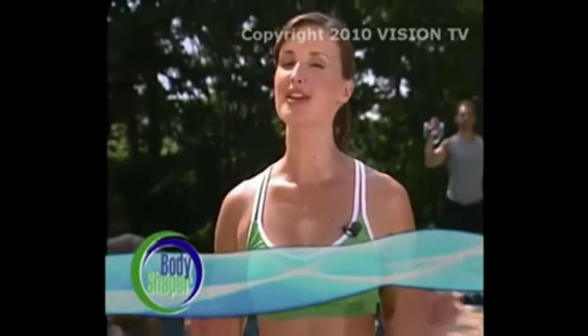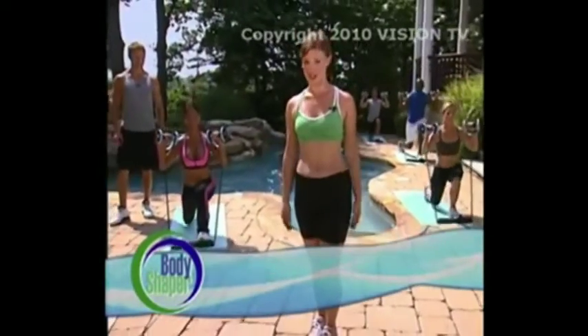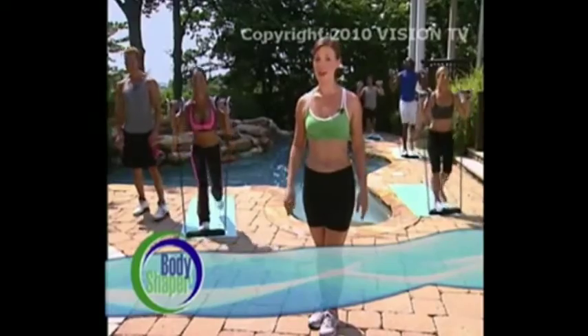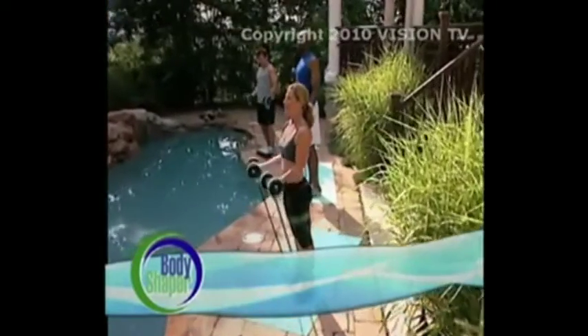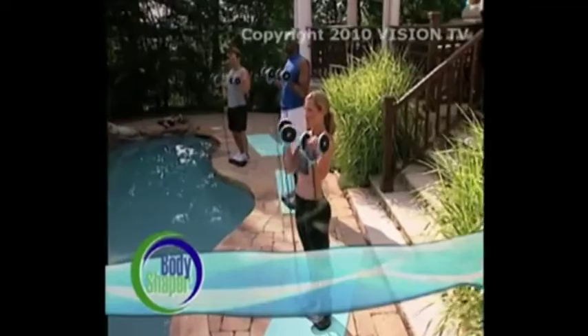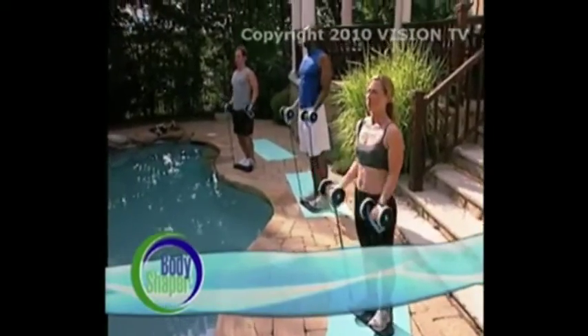Welcome back. If you're just joining us, we're telling everyone who will listen about a truly revolutionary piece of exercise equipment called the Total Body Shaper. The Total Body Shaper means you can forget the expensive gyms, forget the boring routines that don't give you results, and forget all you've heard about working out at home. This is an incredible piece of no-nonsense workout equipment that can do what I like to call the three T's: targets fat, tones your muscles, and transforms your problem areas and entire body.